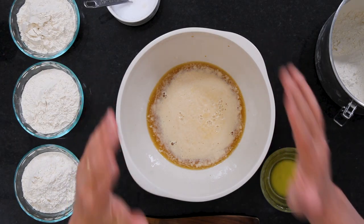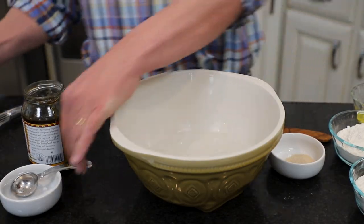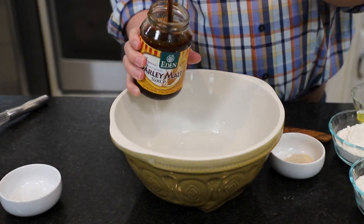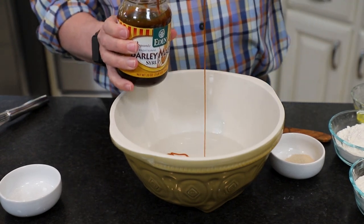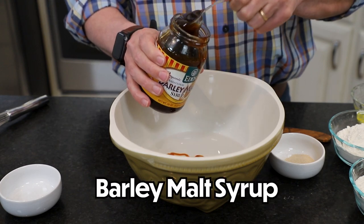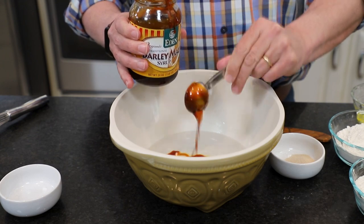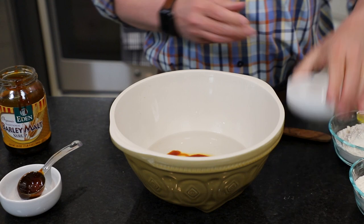We jumped the gun a little bit and went ahead and got things started. So I added a cup and a half of warm water — just hot tap water works. It wants to be in the range of about 105 to 120 degrees. This is a trick to give you that really good, authentic pretzel taste: it's barley malt syrup. It's kind of hard to find, but easy to order online. If you can't get that, you can use dark syrup, or even brown sugar.